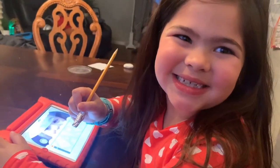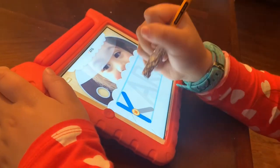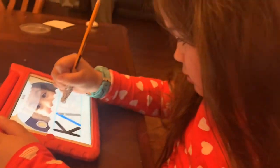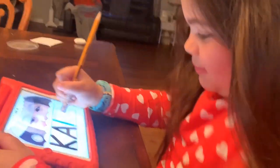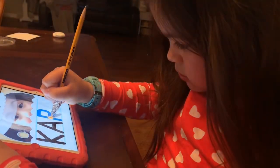Let's have Kara try her new stylus. Good job. Is it easy to use, Kara? Yeah. Is it better than using your finger? Yeah. Have a great day.